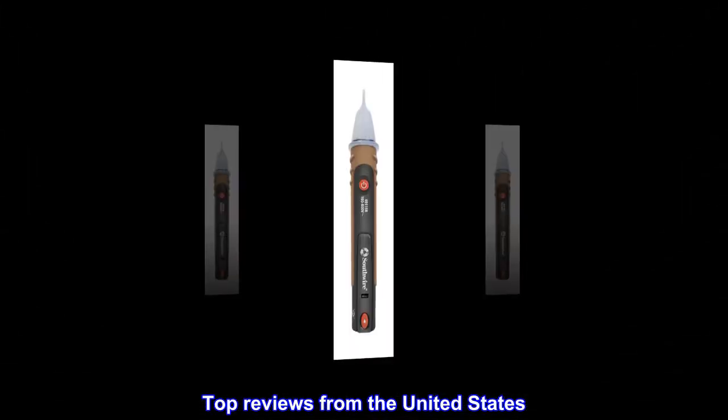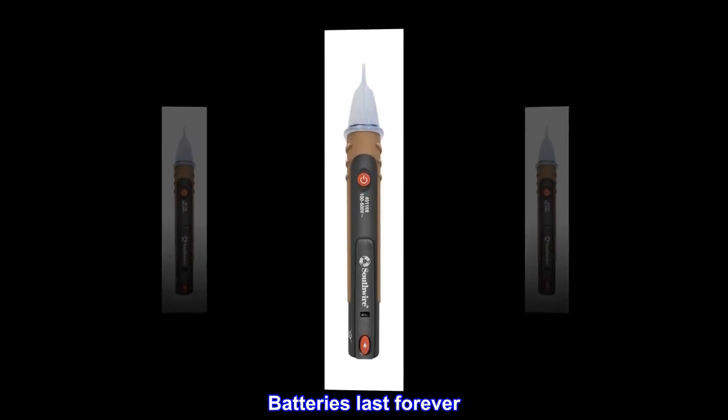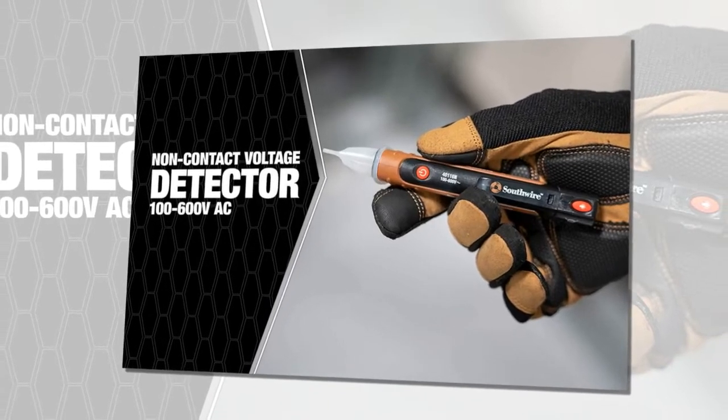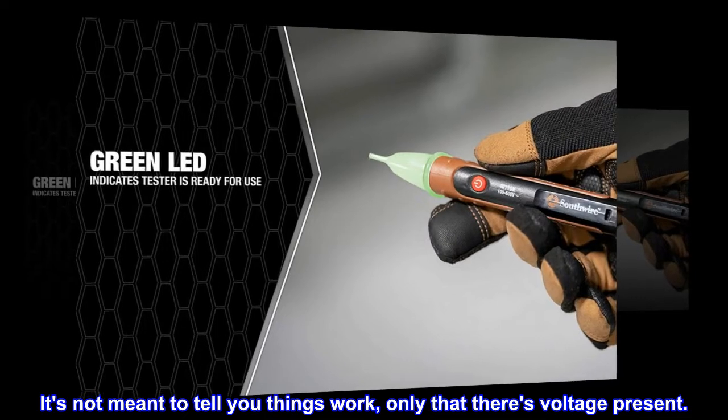Top reviews from the United States: Best ticker I've ever had. Batteries last forever. The light's decent. It's sensitive. It's not meant to tell you things work, only that there is voltage present.